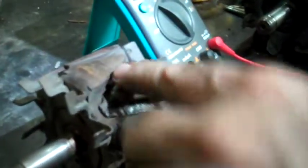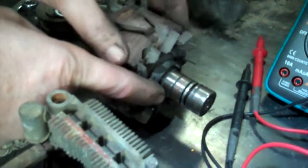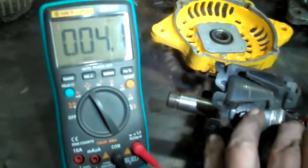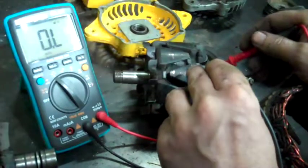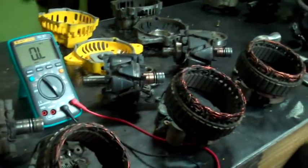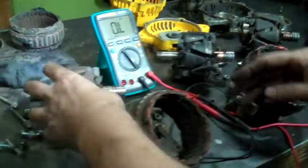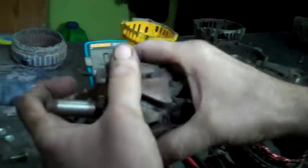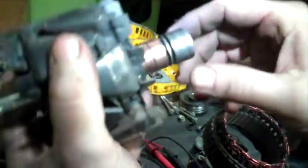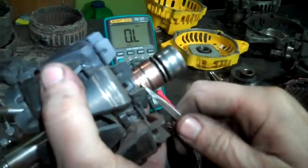I'm going to test the rotors. These two slip rings are connected together with some resistance, but they can't have any connection with the body or they're no good. I'm getting 4.2 ohms on that one, and there should be no connection between those and the body — I'm getting nothing there. The recommended is 3.1 to 3.5, so I'm not sure why these are a little bit higher. Also, we want to look for grooves in the slip rings. This one is nice and smooth, so it looks in good shape. This one — the slip ring on this side is good, but this one has a deep groove in it, so that's not so good.